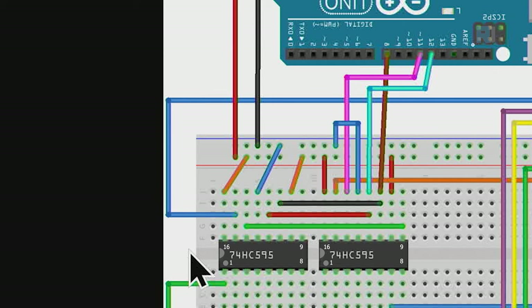Here is the wiring diagram for two cascaded chips. Pin 10 connects to pin 10, pin 11 to pin 11, and pin 8 of chip 1 goes to pin 14 of chip 2. The Arduino side doesn't change. The common of the first display digit connects to Q0 of the second chip, and the second digit common goes through to Q1.